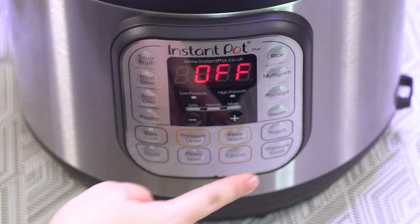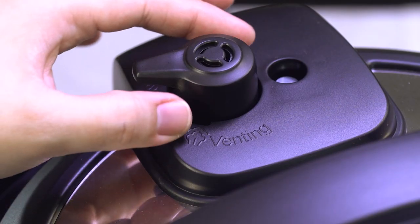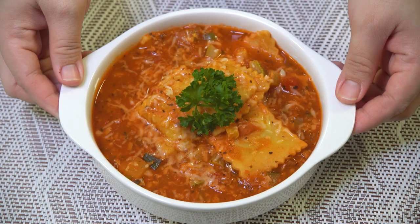Put the lid on and make sure the knob is turned to sealing, not venting. Push the pressure cook button and cook for only two minutes. When done, release the pressure, lift the lid, and serve with a little cheese and parsley on top.